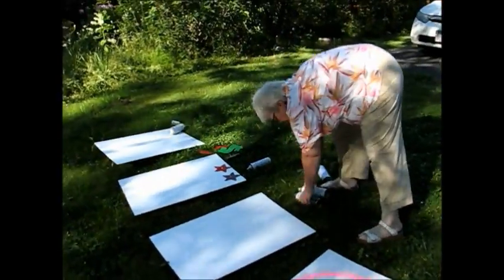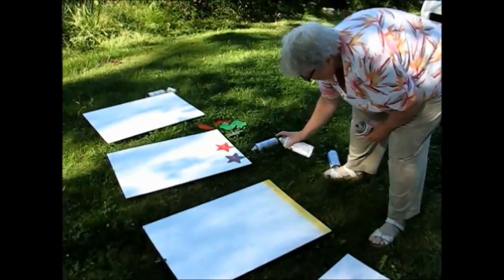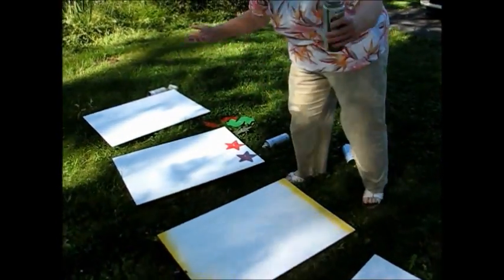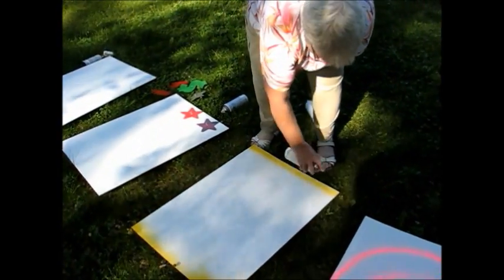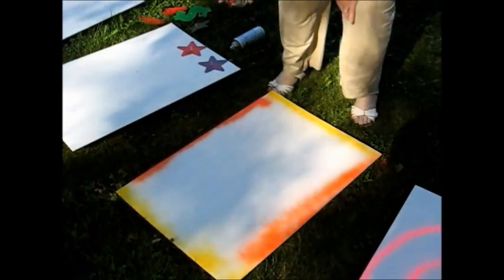If you want, I do a lot of these types where you're simply adding a little color to your board — that's enough to add color. You can add more, whatever your theme is, go for it.